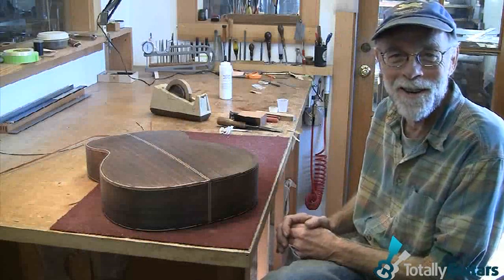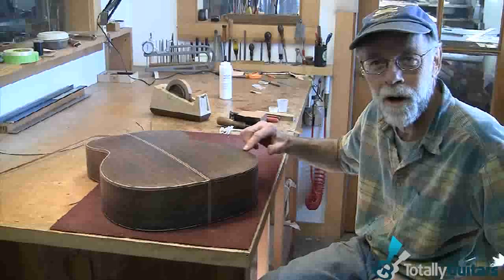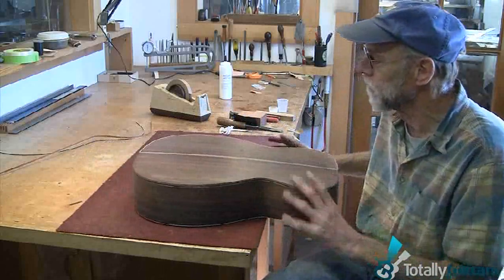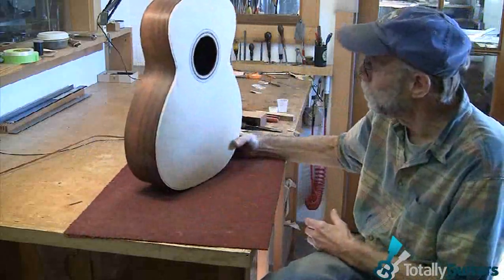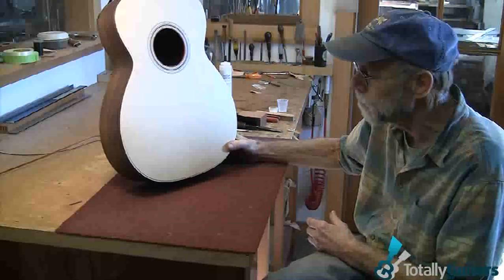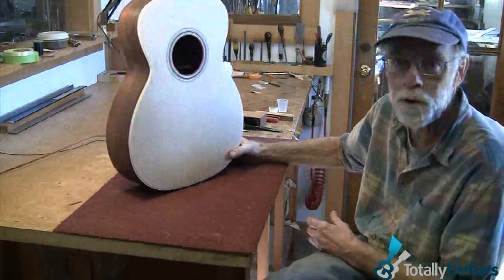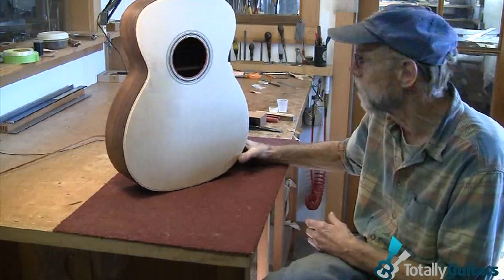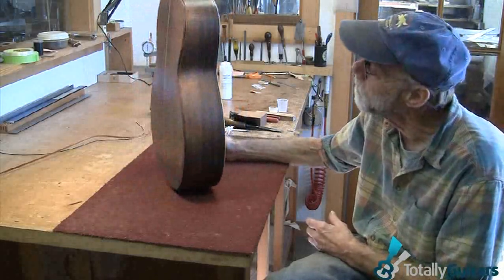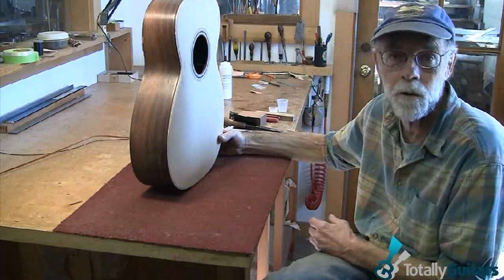Hello, Ed Claxton again here. We just explained about bluing on binding and purfling on the back of his guitar. This is actually sort of a new model for me. It's being made for a customer of mine up in Seattle. He has one of my other larger steel string models, and he wanted something that was a smaller body and thinner, consequently getting a little different tonality than the other guitar he currently has.